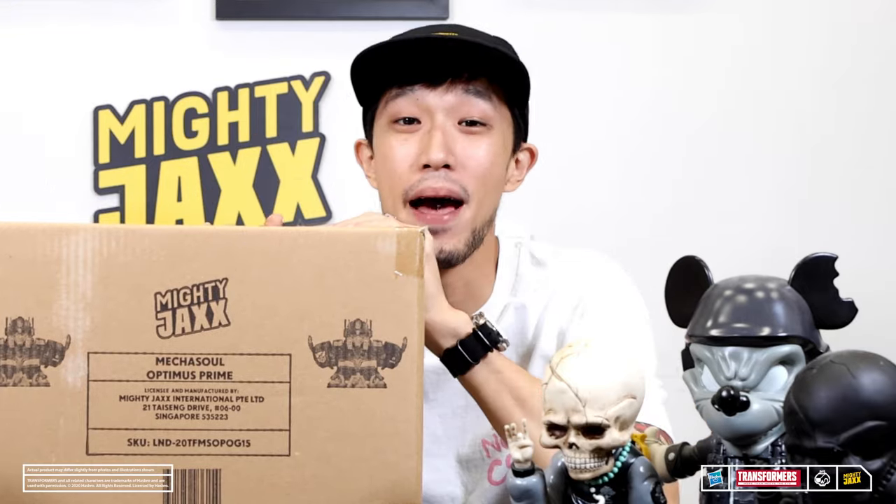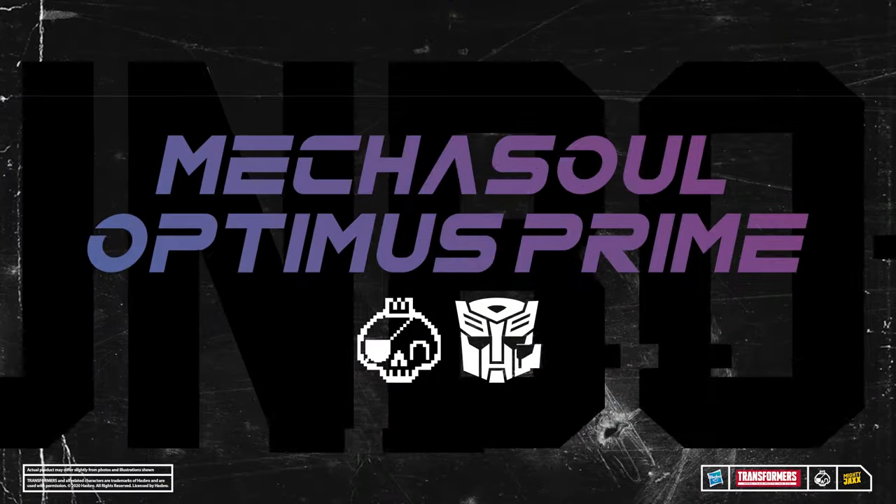Alright guys, we are back with another episode of Unboxing. And this week, we are unboxing... Optimus Prime!